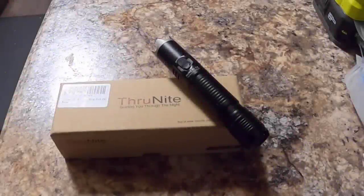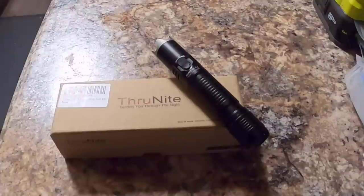Hello YouTubers, Alaska Prepper here. Today I am going to be reviewing the ThruNight BSS V4 tactical flashlight. I really like the ThruNight brand, and every flashlight they've sent me to review has been very good quality. Every time they send me a flashlight to review, they offer two additional flashlights so that I can give away to two community members. Stand by until the end of the video — I'm going to tell you how to enter to win one of two BSS V4 tactical flashlights.